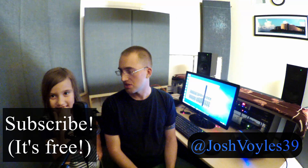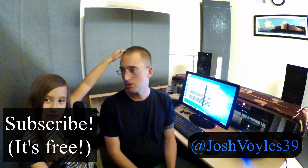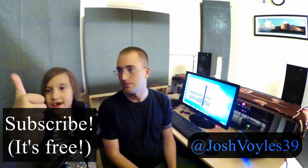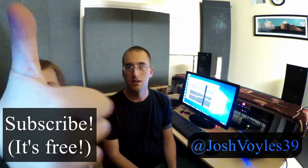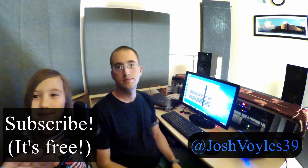If you want to stay up to date in the world of pro audio, follow on Twitter. If you enjoyed the video, give us a big thumbs up. Thanks for watching and we'll see you soon. Bye!